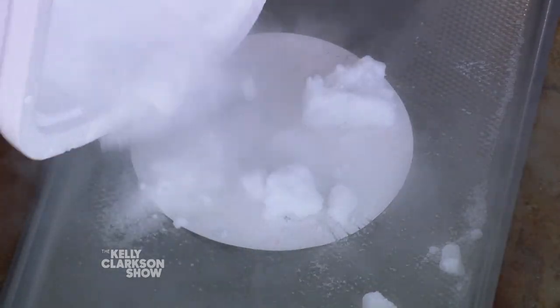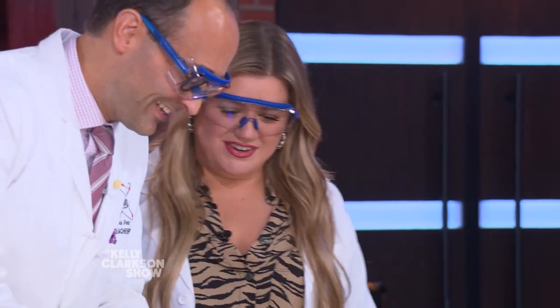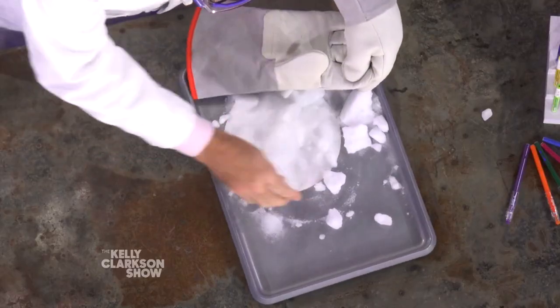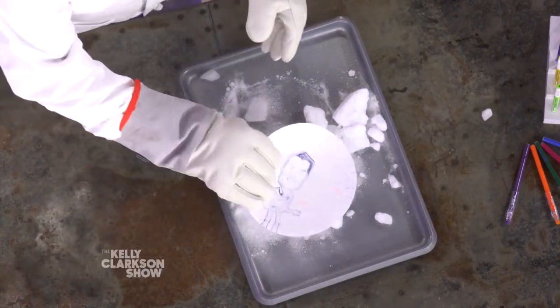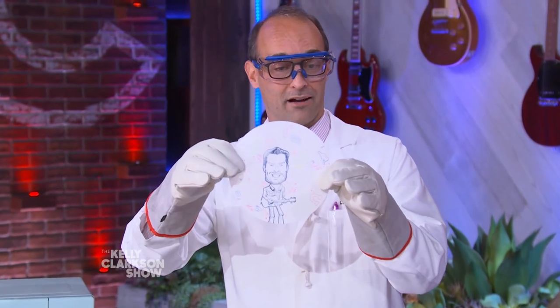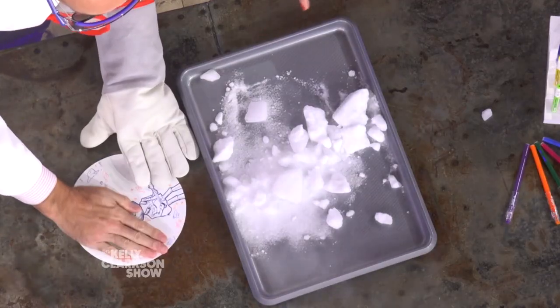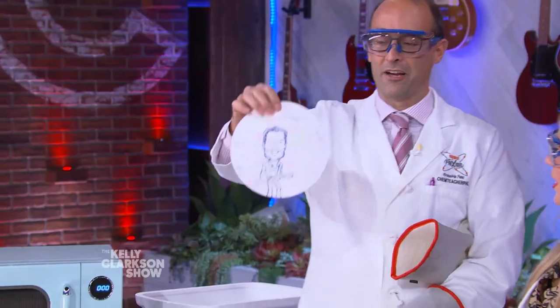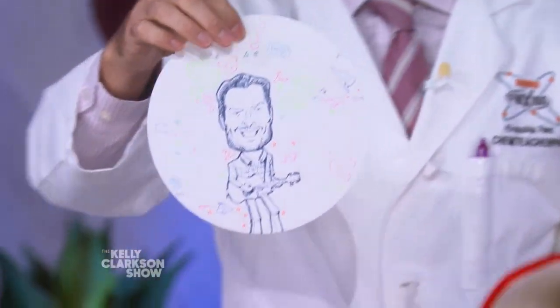So we're just going to dump some dry ice on top of Blake and let it sit for a second. It does start to come back — we see him starting to come back! And then normally if we use our hand and warm it up — he's all happy playing guitar again. Look at that — back to normal. God's country, back!